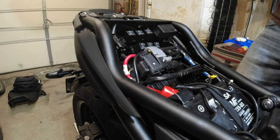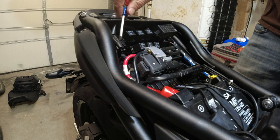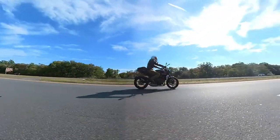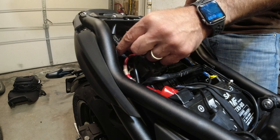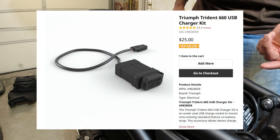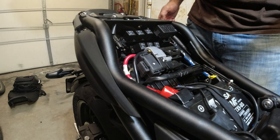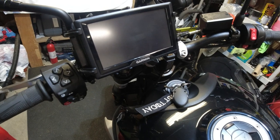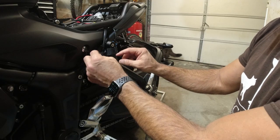Hi guys, thanks for tuning in — Joe here. Today we're going to be tapping into the USB port for the Triumph Trident 660. There's an aftermarket USB connector you can get for about $25 from Triumph, but I'm actually going to hook my GPS up to it via USB because I want switched power. I don't want constant power, which I'm currently getting through an SAE port hooked directly to the battery.